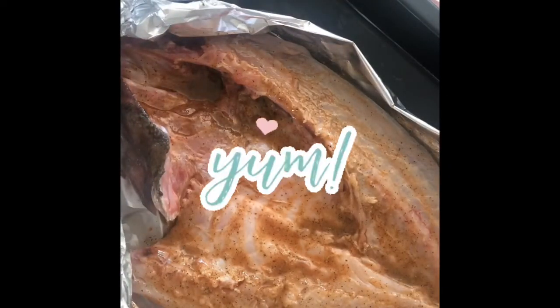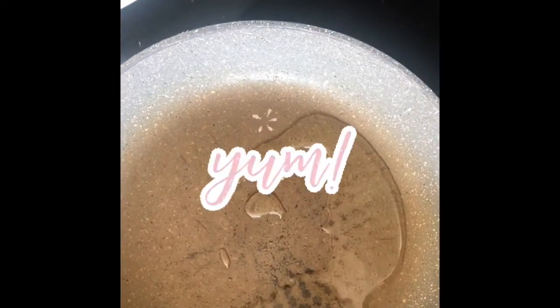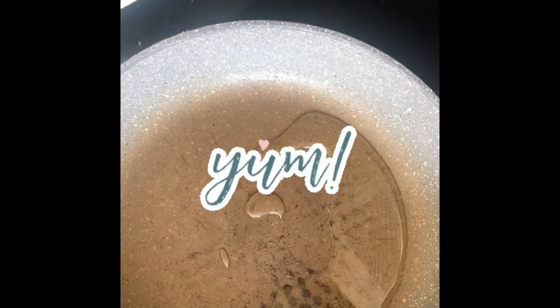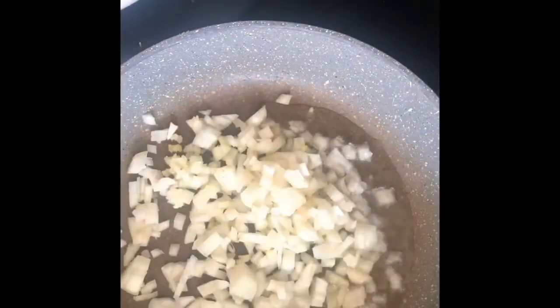Just to let you know, you need to avoid cross-contamination. Each time you deal with fish and chicken, please make sure you wash your hands properly and wash all the utensils you are using, so that you don't cross-contaminate the rest of the food. Now we will prepare the vegetables that we're going to put as a topping on our fish.